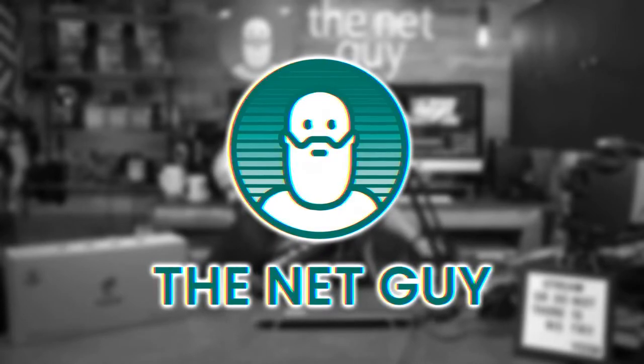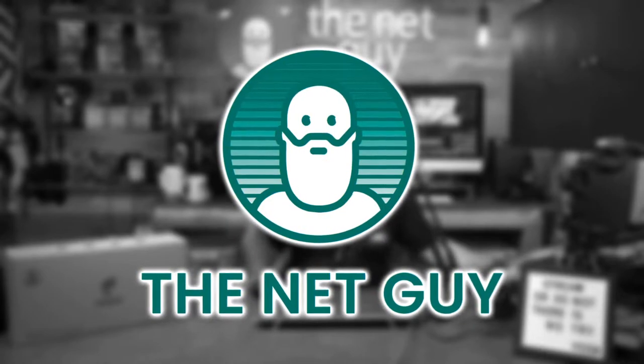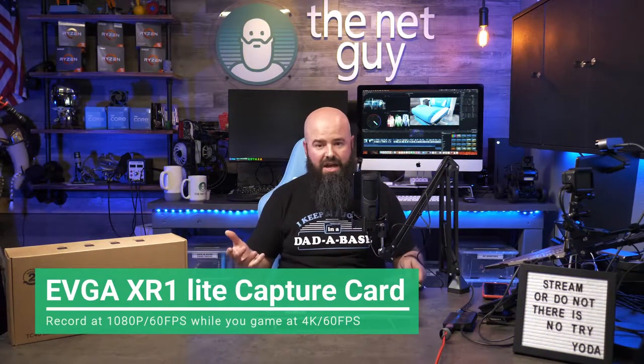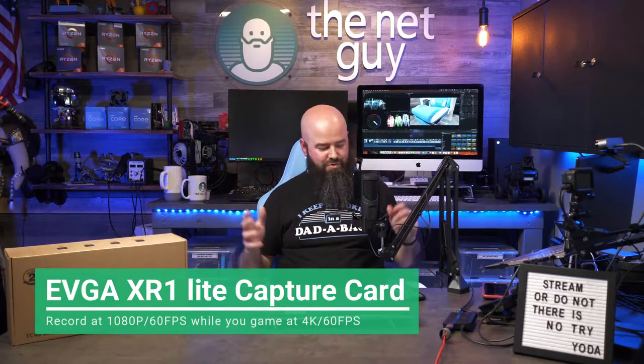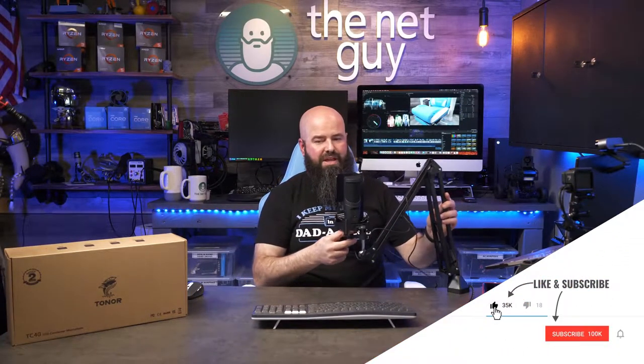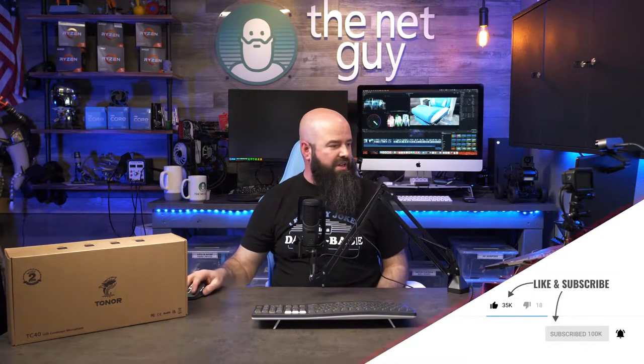I want to talk to you about game capture. I'm doing this pseudo stream here and I needed to get my video game — whether it's on my phone or on my Xbox console — into the computer so I can show it off. I'm using a Lenovo laptop as my streaming station here and the input's going into it.